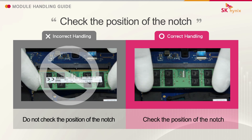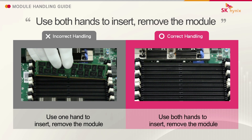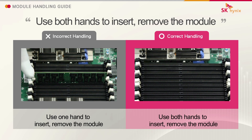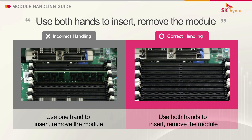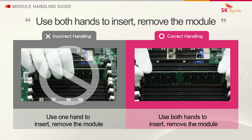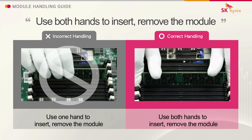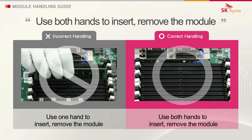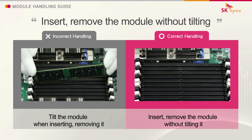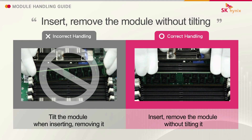Check the position of the notch. Use both hands to insert and remove the module. Insert and remove the module without tilting.